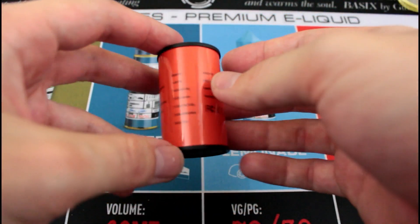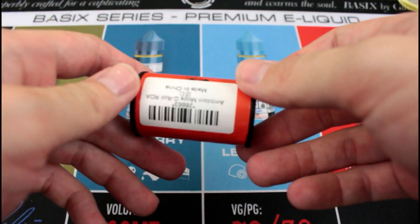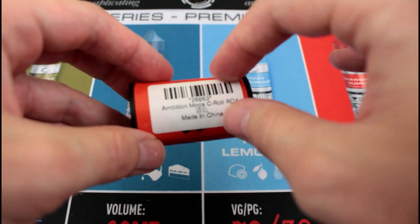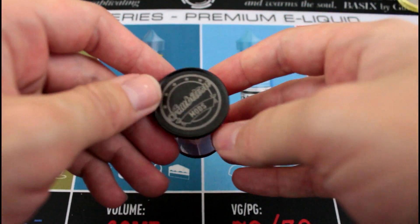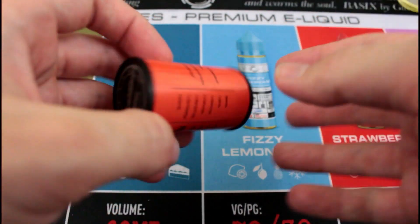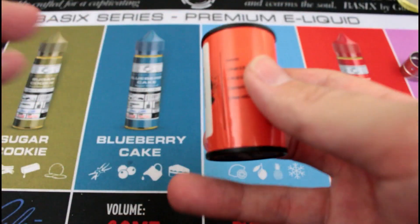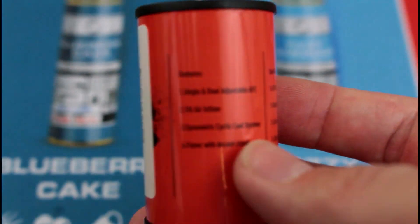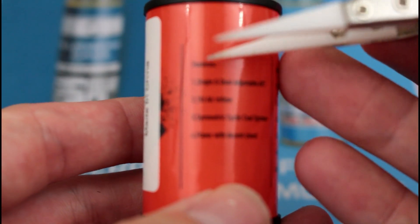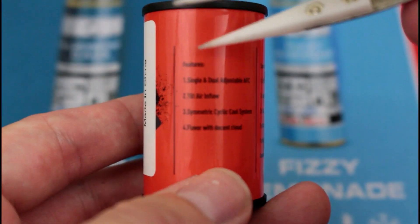This is the packaging that the C-Roll RDA comes in — cylindrical, cardboard-esque with a sticker on it. Mine has a purchase code on it because I bought it from 3F Vape. The lid's a little bit coarse — you can kind of hear it. It kind of sounds like a vitamin bottle. It has all the stuff in it. Let me try to zoom in and see if I can get the specs.